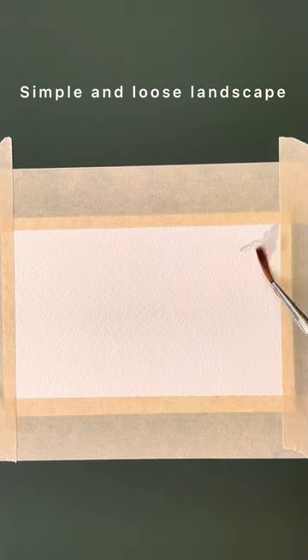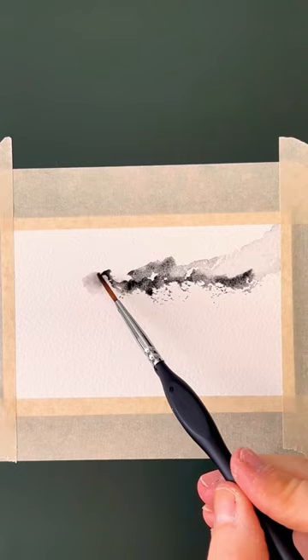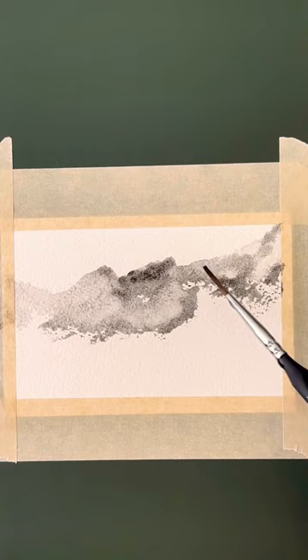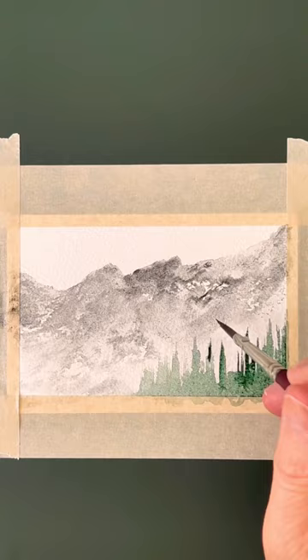Watercolor landscapes can be really challenging, especially if you're a beginner, but a fun way to start is just doing two simple things. In this mini scene I'm doing a mountain and a row of trees. It's a bit more of a loose style because nothing is quite defined — I'm using the side of my brush to pull up the paint to create this silhouette of trees.